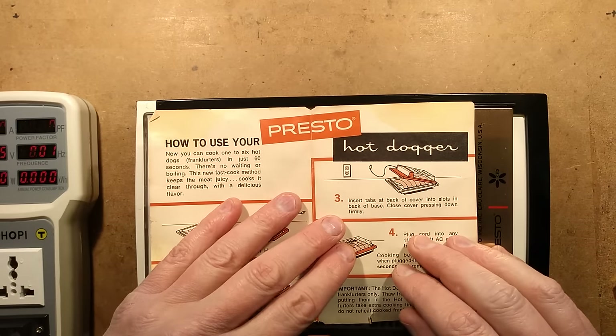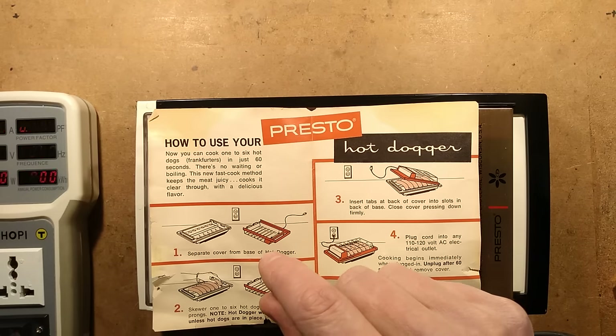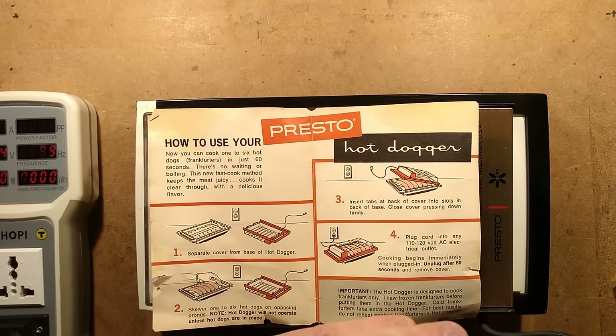Let me read the instructions. How to use your Presto hot dogger. Now you can cook one to six hot dogs, frankfurters, in just 60 seconds. There is no waiting or boiling. This new fast cook method keeps the meat juicy, cooks it clear through with a delicious flavour.